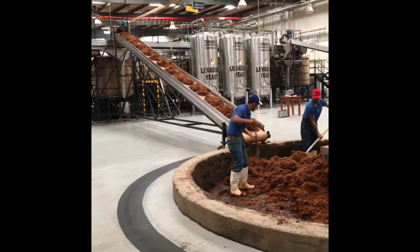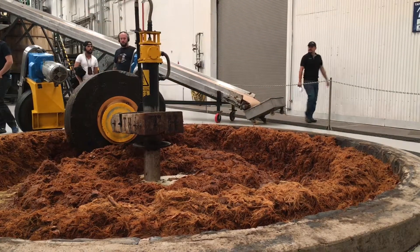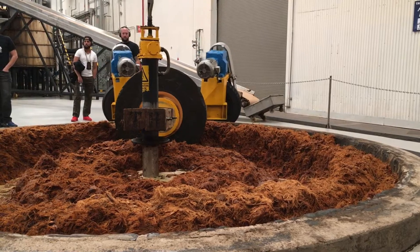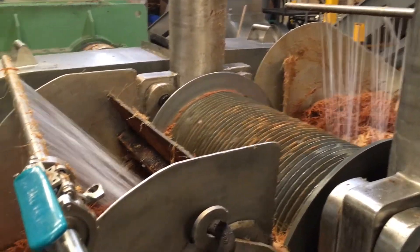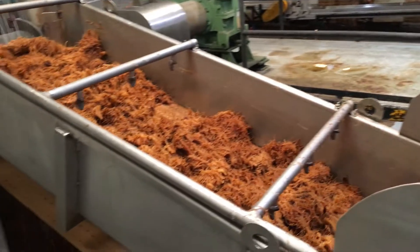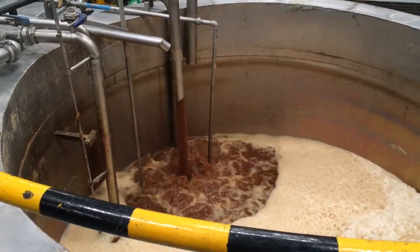There are actually two different processes that go on and then they mix them together at the end. This shows the Tahona process where the juices are extracted and then forced back into the fibers. This other method is the roller method, and in the end these two will be distilled and blended together to make the Patrón Silver.